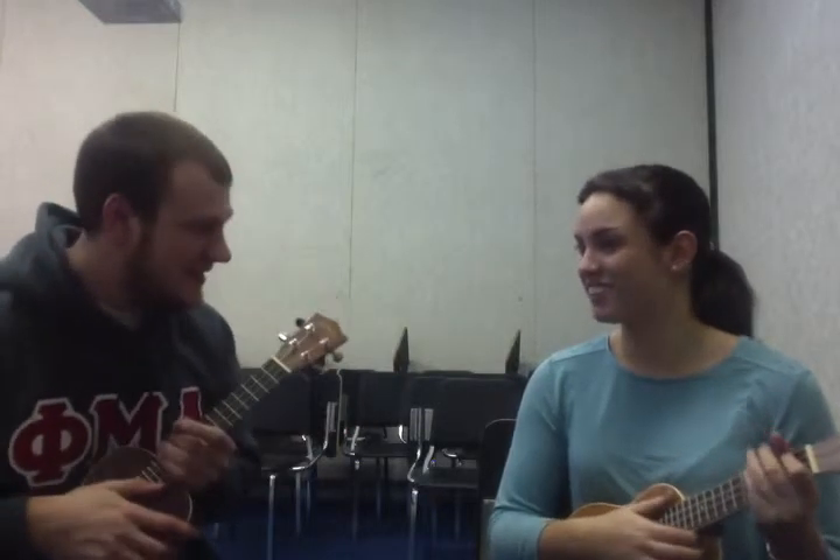No. Alright, so it goes C, G, A minor, F. Repeat those back to me. C, G, A minor. Alright, so we're going to learn those chords.